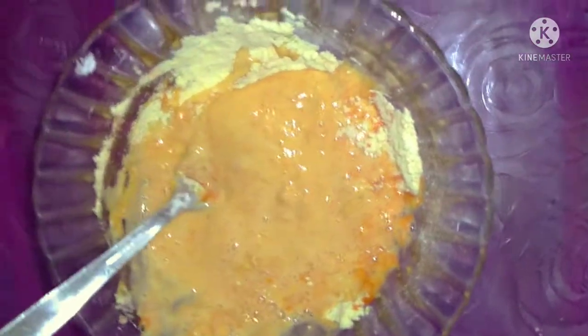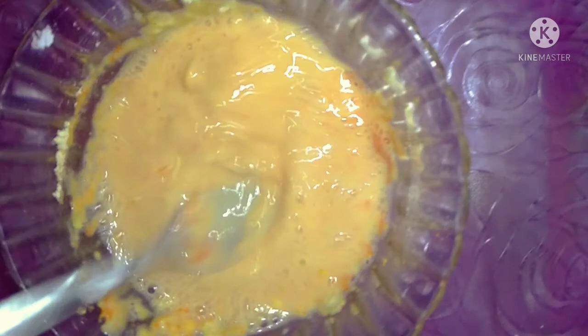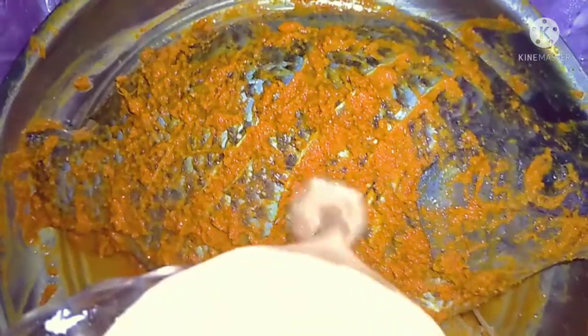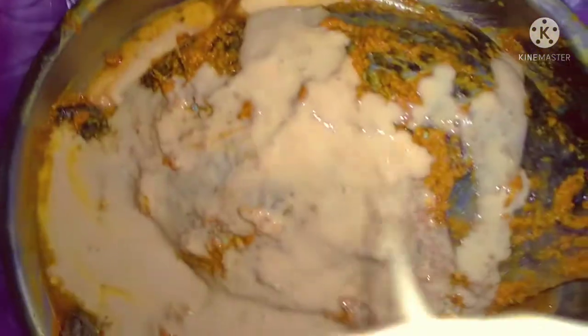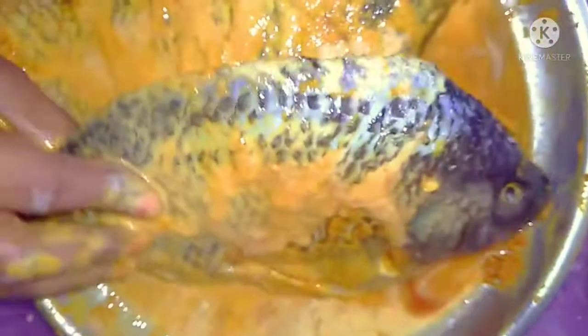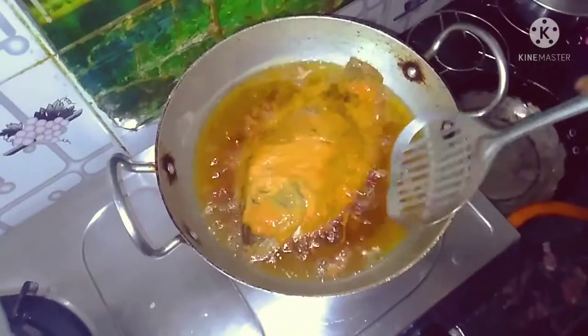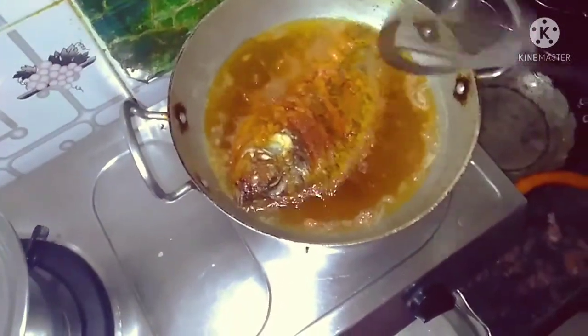We will cut it into a thin layer and put it in the water. Let's coat it and put it in the hot oil. I am going to fry it in the hot oil.